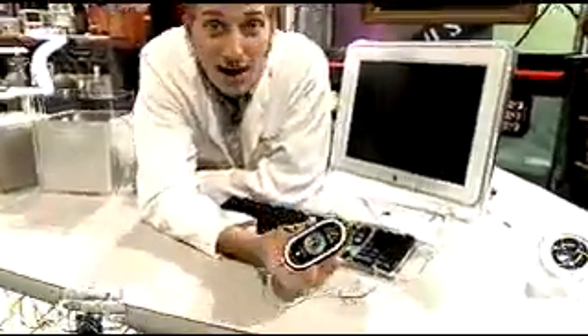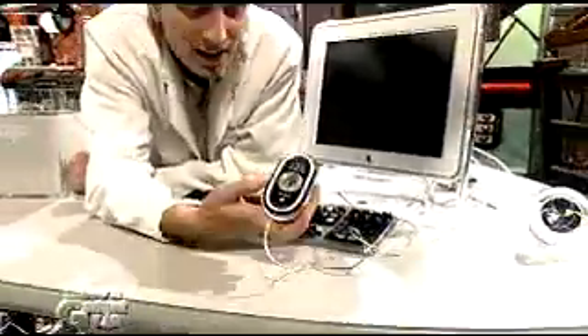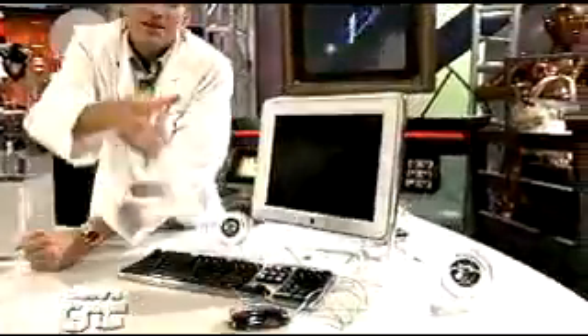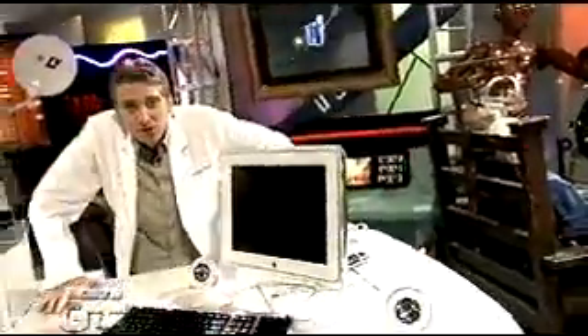They've even upgraded the mouse. It's the Pro Mouse, which uses optical technology — there's a red diode that beams onto the desktop to give you your cursor action, with no ball mechanism.